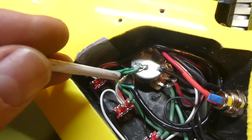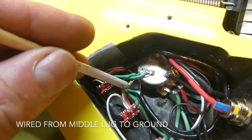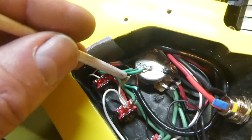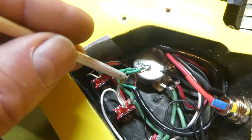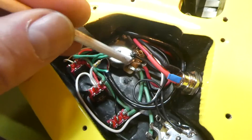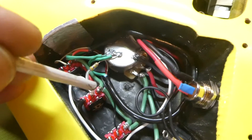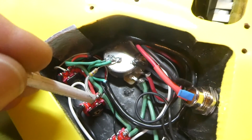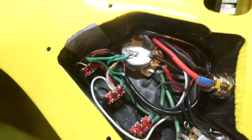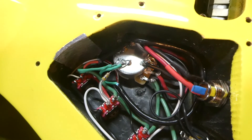One thing I forgot to mention is that I installed a 470k ohm resistor — basically a 500k ohm resistor — to the middle pickup, which is a single coil. Because we have 500k ohm pots, this 500k ohm resistor makes the pickup see them as 250k ohm pots, creating a more perfect balance for the single coil so it's not so bright.